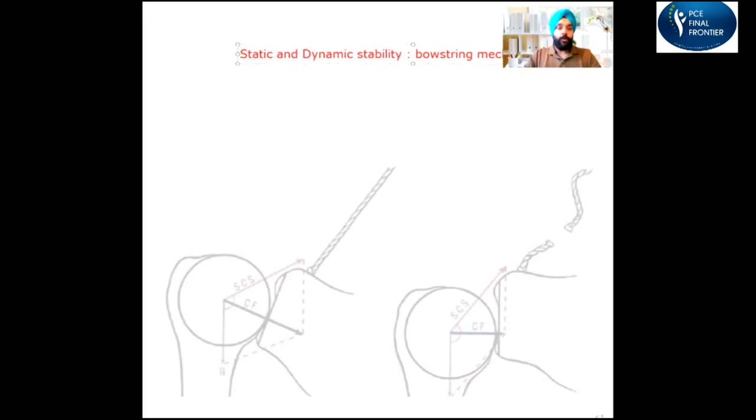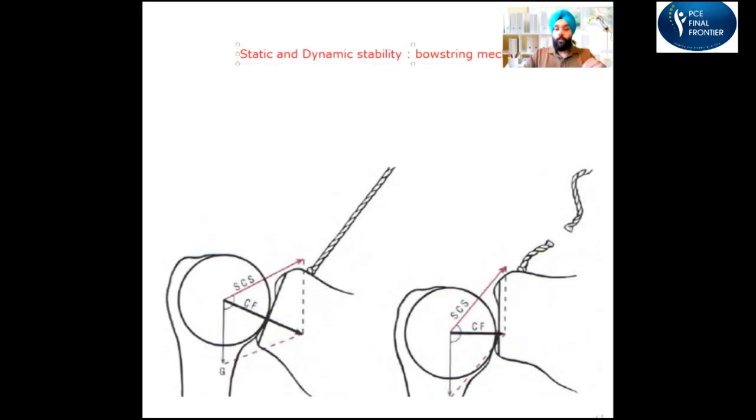The scapulothoracic joint has a lot of muscle attachments and plays a very important role in the shoulder complex, helping to stabilize the whole shoulder complex. In terms of stabilization, let's talk about the static and dynamic stability of the shoulder. I want you to read about the bowstring mechanism in the shoulder joint — it's very nicely covered in Donald Neumann, which helps you understand the concept of static and dynamic stability.